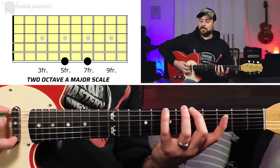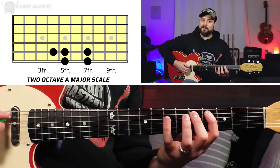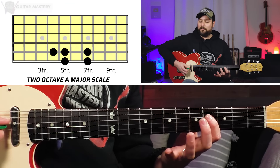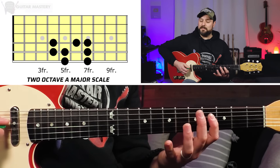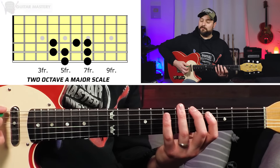We're going to start on the 5th to 7th fret on the low E string. Then we're going to do 4th fret, 5th fret, 7th fret on A. And then 4th fret, 6th fret, 7th fret on D — that's our first octave of it.